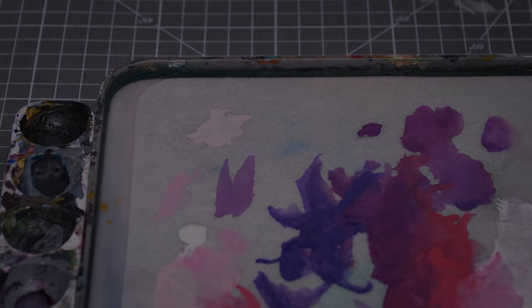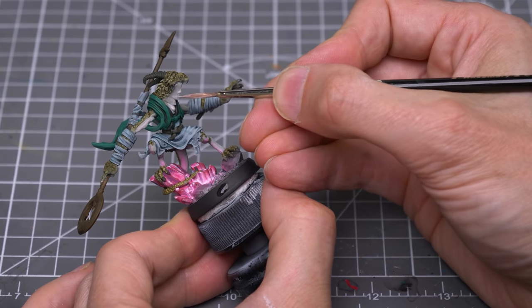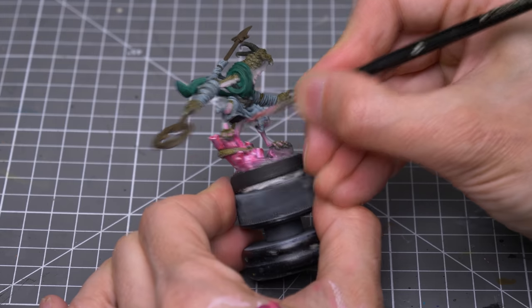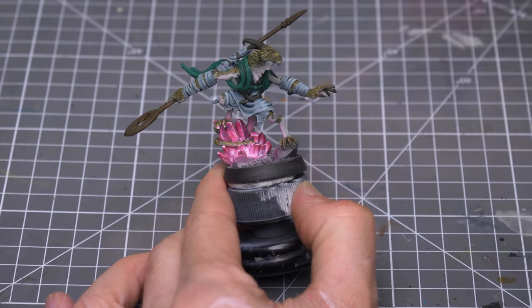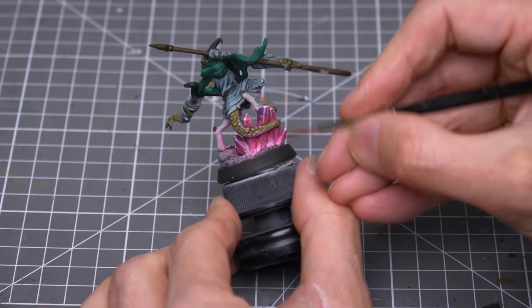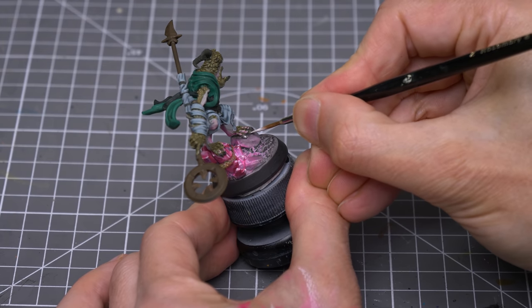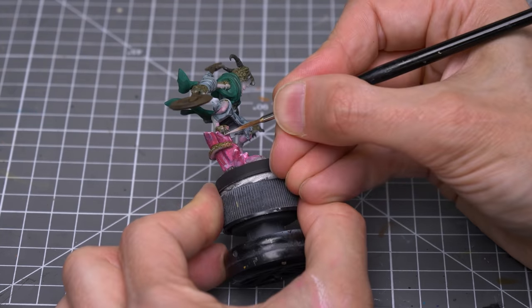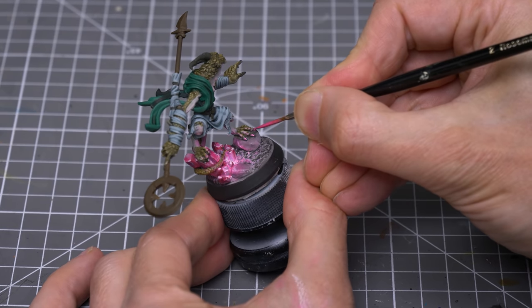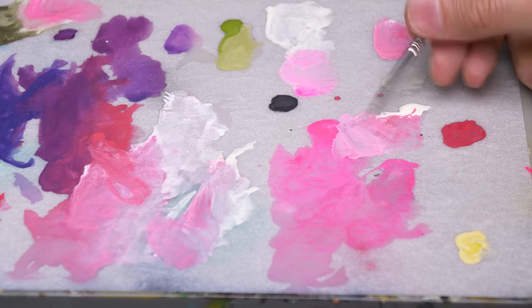I'm using less pink the further we get from the crystals. I'm also now adding some pink highlights to the scaly areas of skin nearest the crystals. Because I imagine the claws to be somewhat shiny, I'm first hitting them with an opaque bit of white, and I'm then adding some fluorescent pink on top. I'm now moving on to the white cloth.